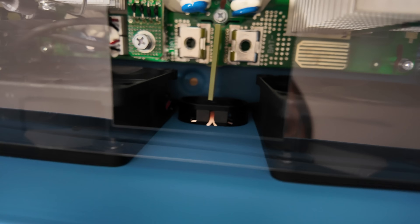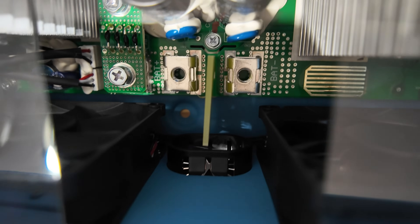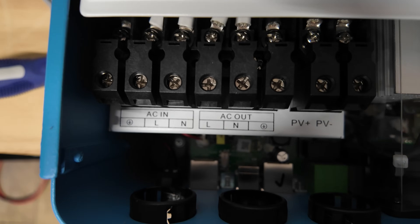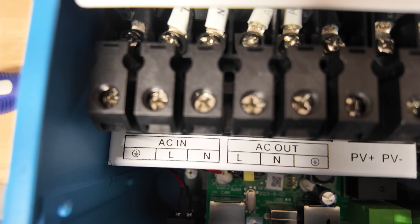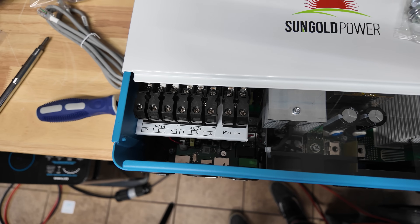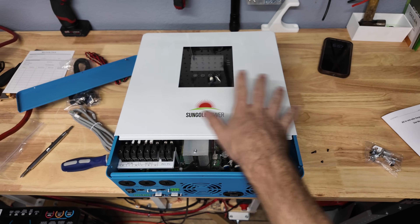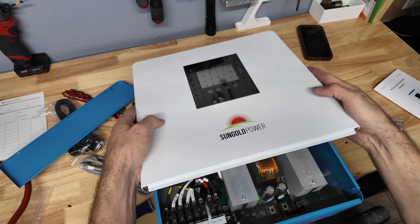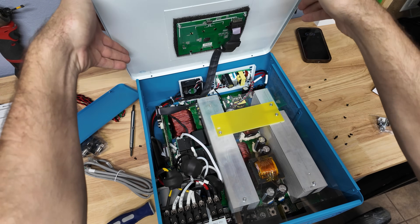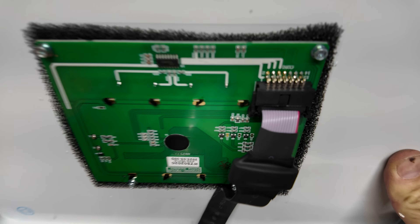Down here through this little hole is where your DC cables are going to come in onto those terminals, and these are the bolts you'll use for those terminals. Right here is your AC in — live, neutral, and ground. Your AC out — live, neutral, ground — and then your PV input. You only have one PV input in this unit but it can do 5500 watts of solar at 500 volts. I'm going to pop the cover off so we can see the insides — you want to very carefully lift this up because there is a connector for the screen.